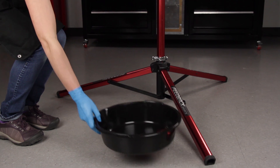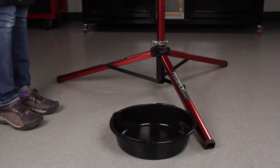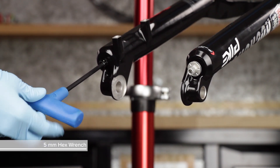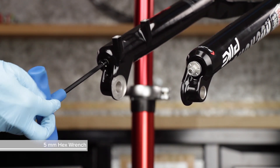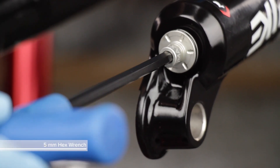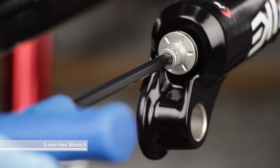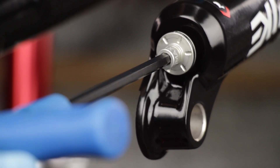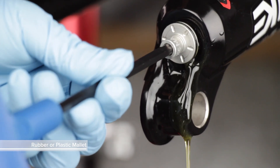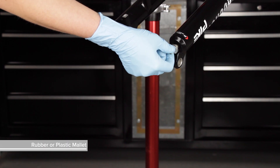Place an oil pan beneath the fork to catch the draining oil. Use a 5 mm hex wrench to loosen both bottom bolts 3 to 4 turns. Strike the wrench to dislodge the shaft from the lower leg on each side, and remove the bolts.